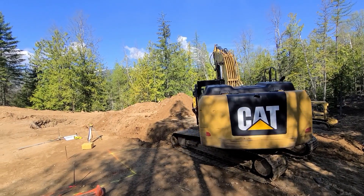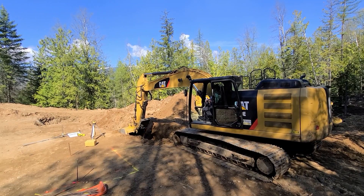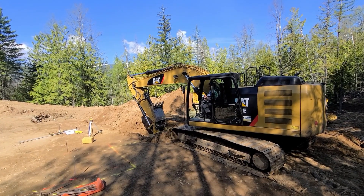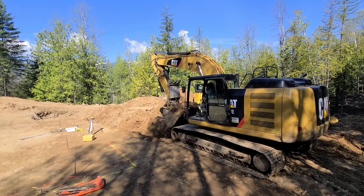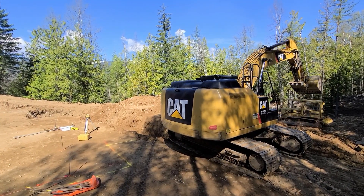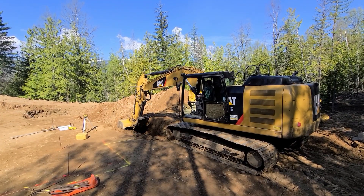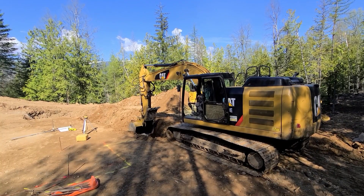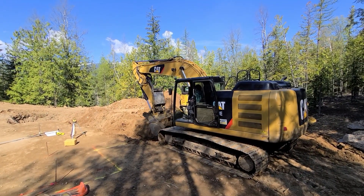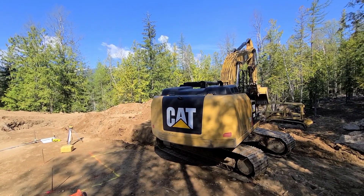We'll be covering HVAC and finishing out the inside of the house. This is going to be a slow-paced series here on the Essential Mountain Homesteading channel. We'll be busy rushing to get this done before the snow flies, and then we'll take some time off in the winter.